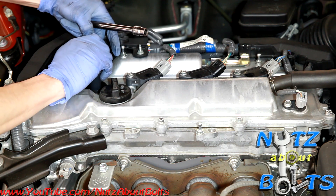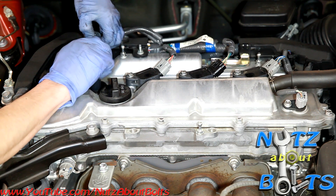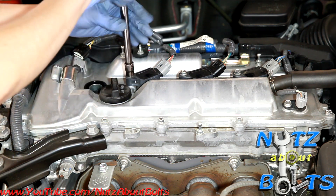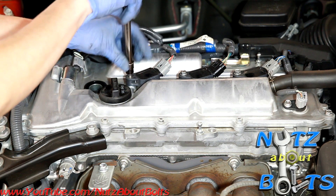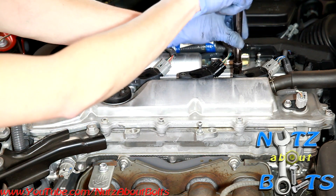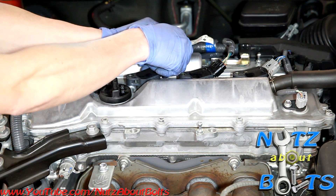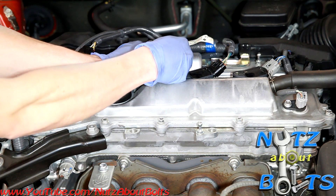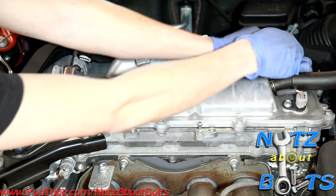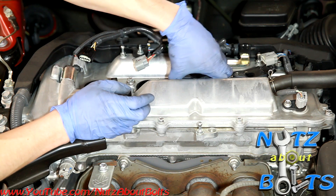It looks like we need to unplug it to get it out. You have to press pretty firmly on that little tab to release it from the coil.